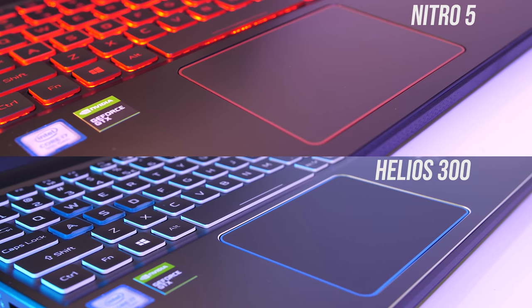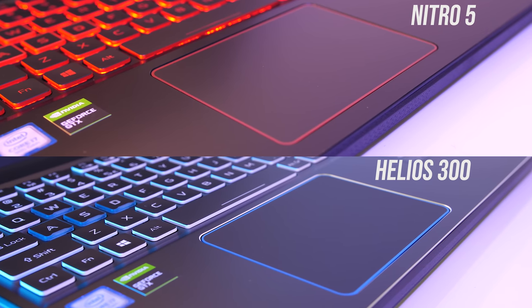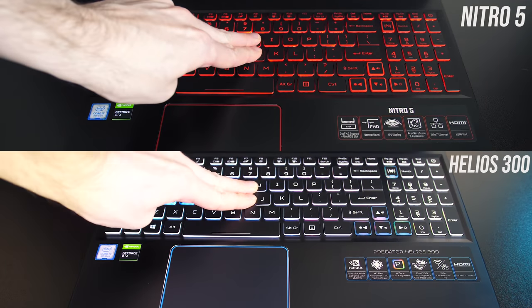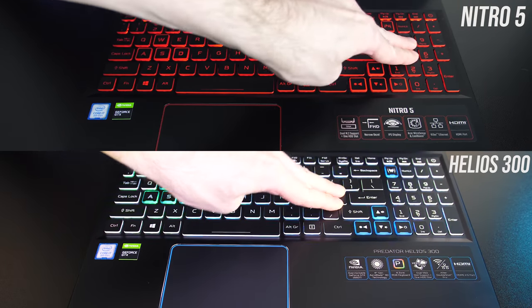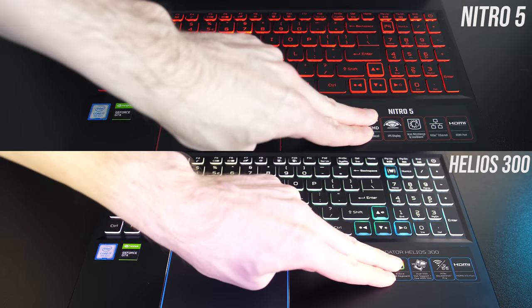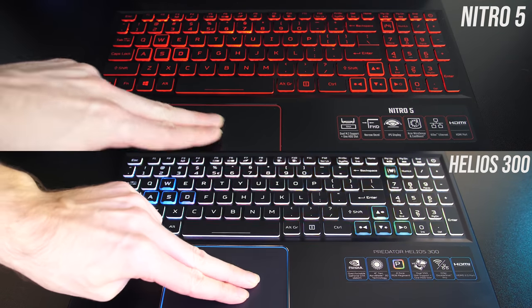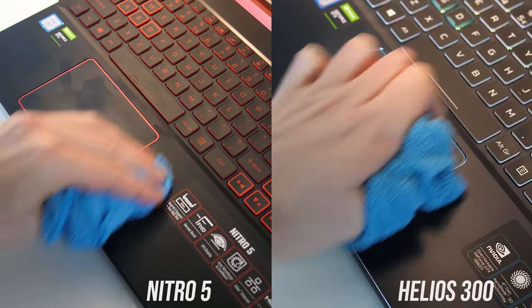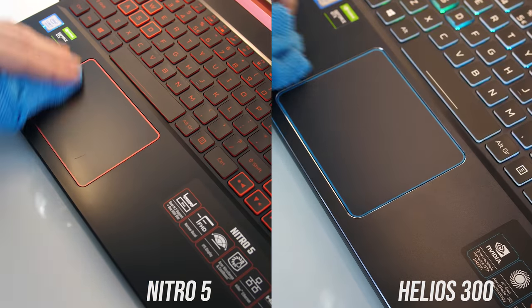Both touchpads used precision drivers, were smooth to the touch and worked well — I can't recall any differences between them in terms of usability. There was some flex while pushing down on both, a little more from the Nitro 5 which isn't surprising given the all-plastic build, however I never actually noticed this when using either day to day. Both machines show up fingerprints quite easily, but were easy to clean due to the smooth surface.